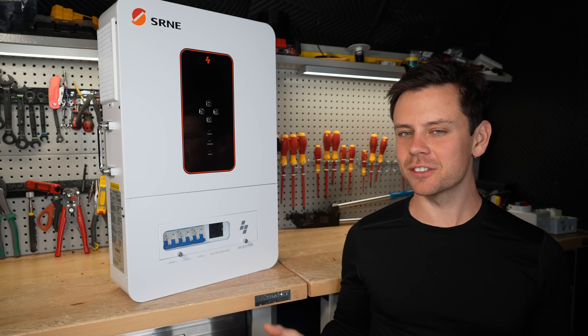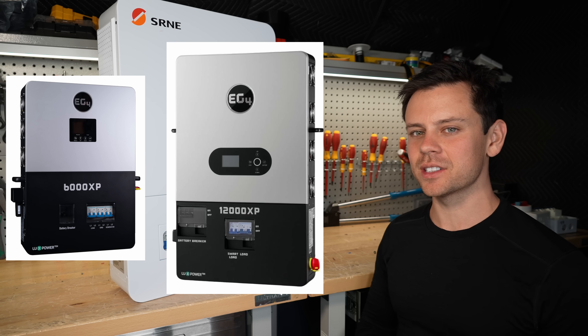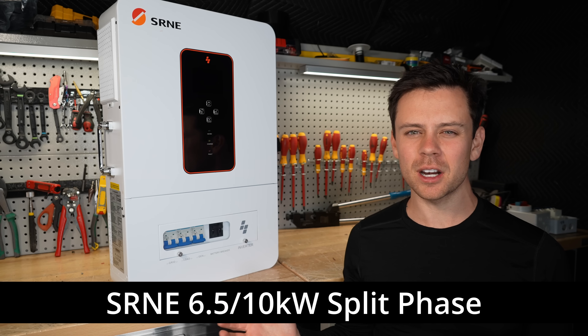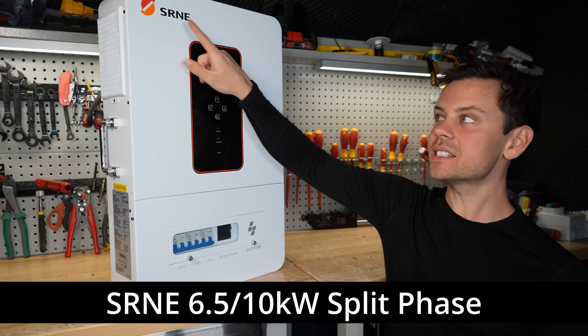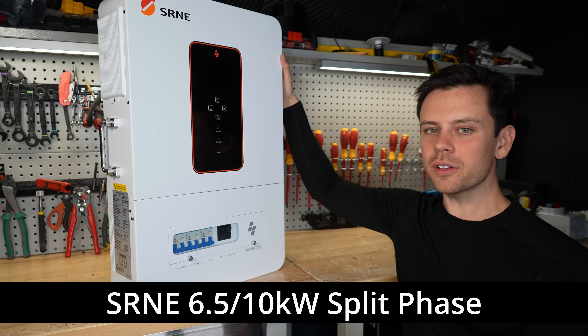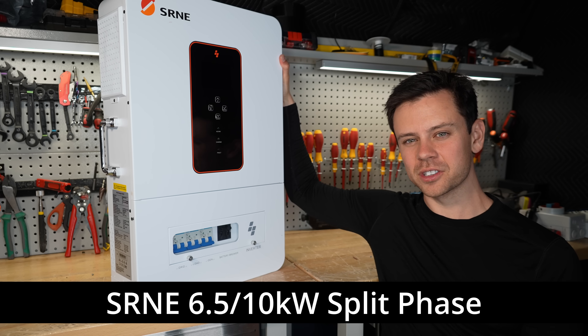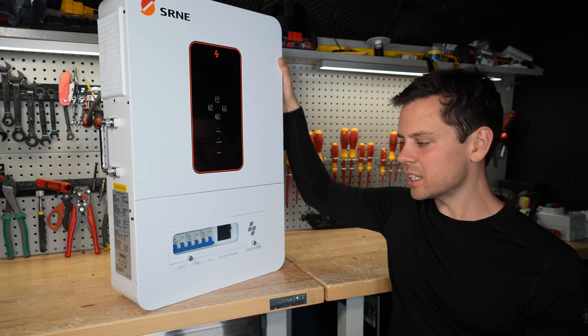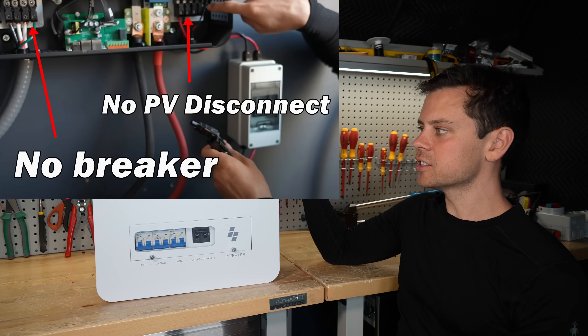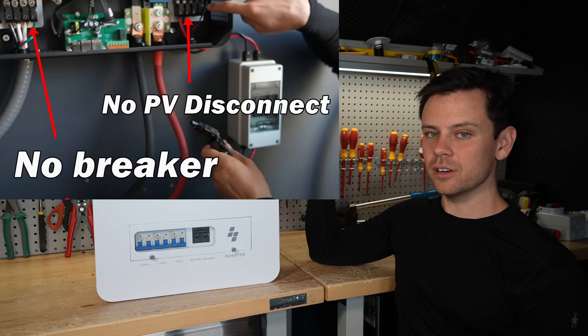I think I found some competition for the 6,000 and 12,000 XP by EG4. This thing is cheaper and has pretty much the same feature set. The company SRNE is not new - we've already reviewed pretty much all their other off-grid specific inverters, but something that was always missing was the breakers and a PV disconnect. People would buy those for super cheap and then add their own.